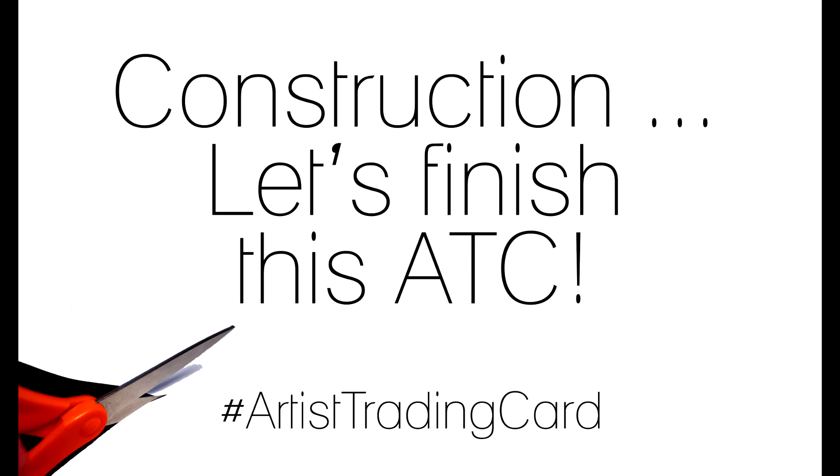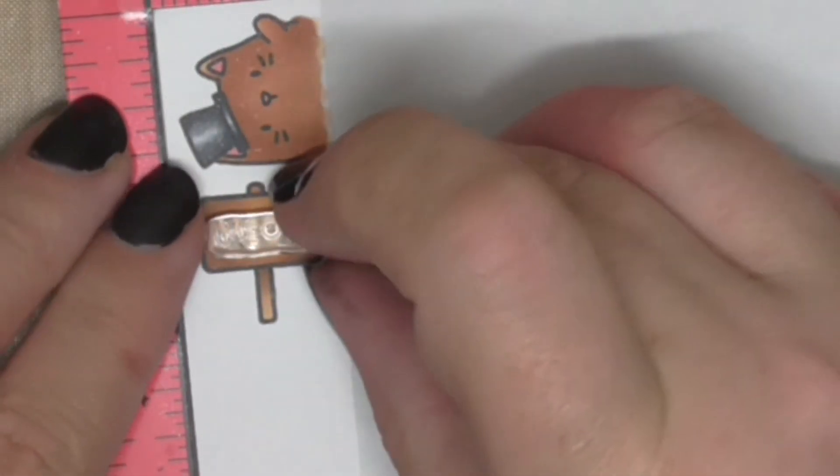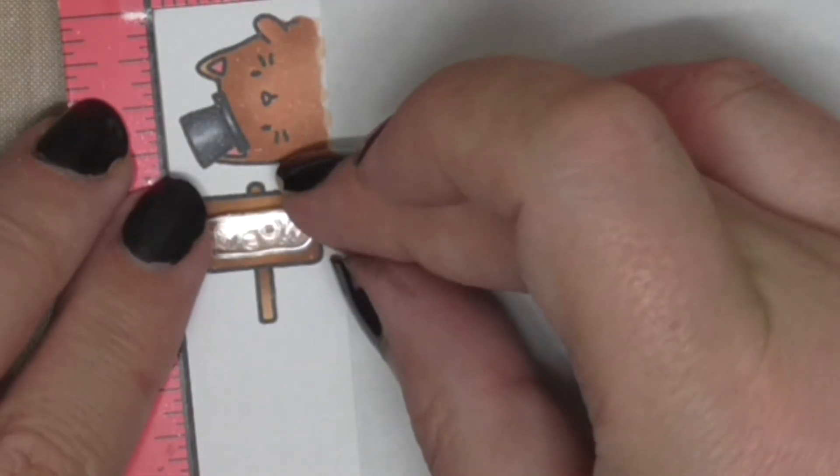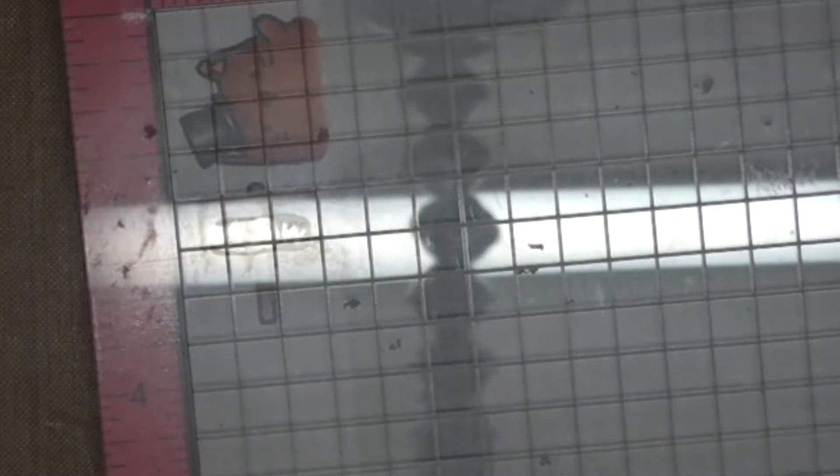We're going to finish this ATC now and put the whole thing together — we're nearly there. I'm taking the little word 'meow' and I'm going to put that onto the centre of the sign, stamping it using Ranger Archival Jet Black Ink. I now stock this as well. This is my favourite non-Copic ink.